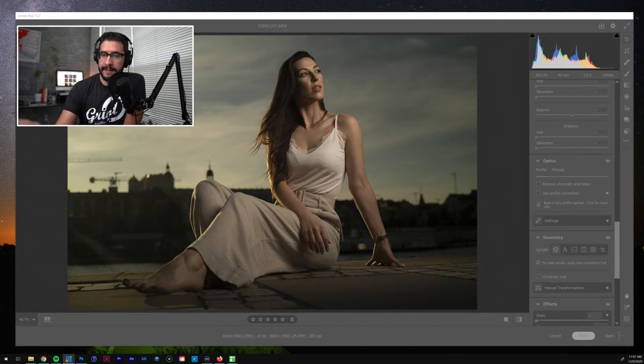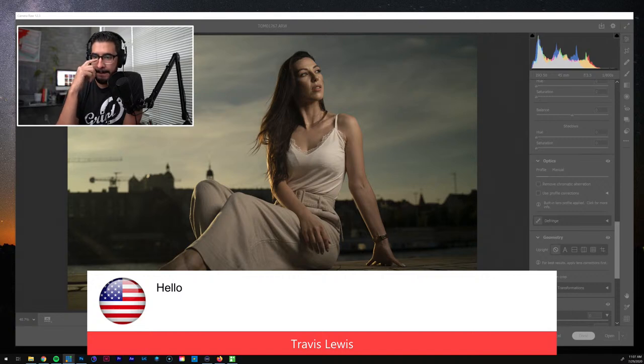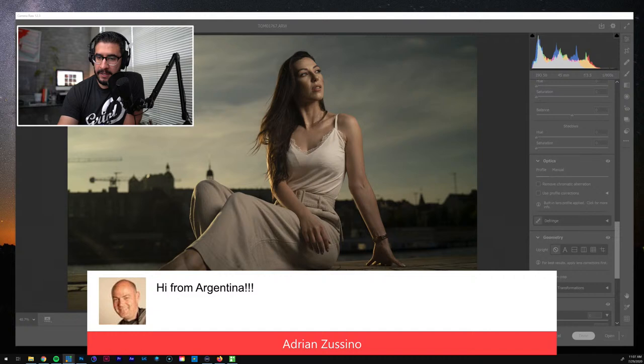Now we've got some people coming in — Travis is here, what's going on man! Adrian from Argentina is here, what's up! Ed, how's it going? Vicente, what's up!